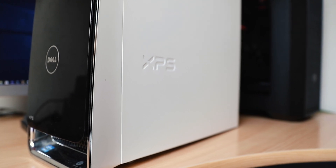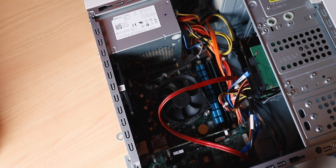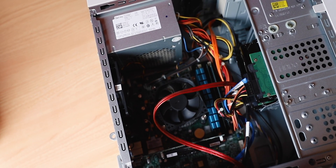I recently got my hands on an old Dell XPS8500 and this thing is over nine years old. It was covered in dust, but thankfully I have an air compressor that was able to get rid of pretty much all the dust inside. I also gave it a wipe on the outside and cleaned it up to make it look as if it was brand new coming out of the box.